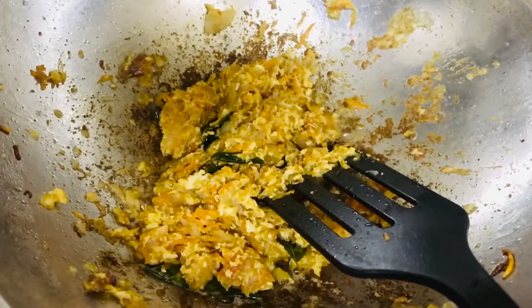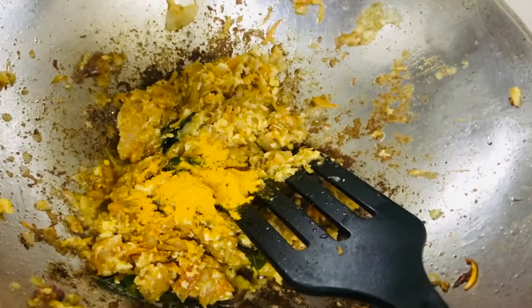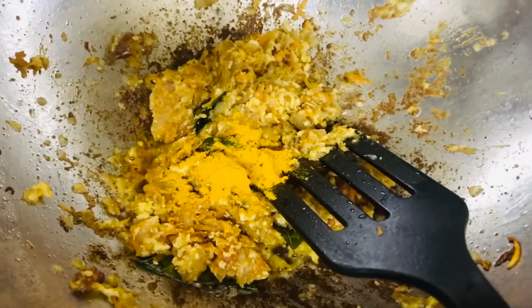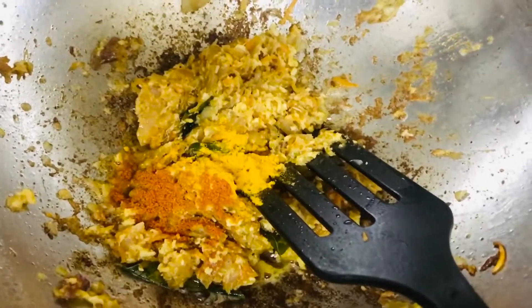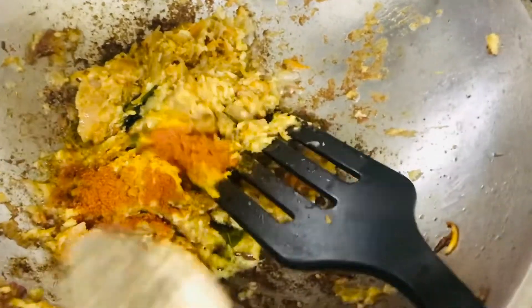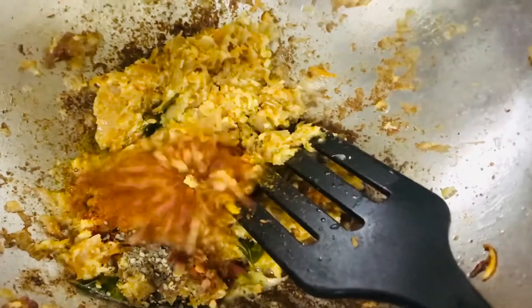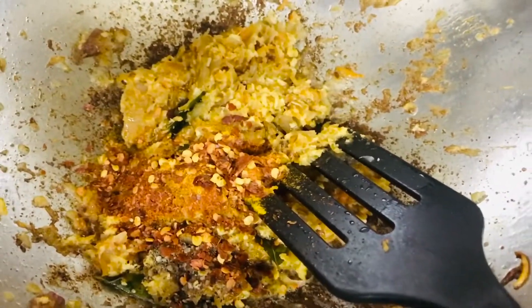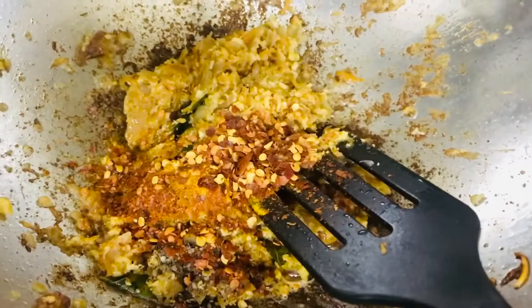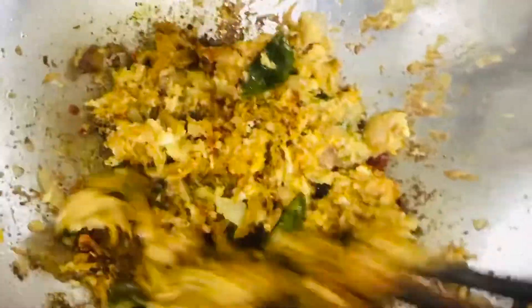Next I'm going to add some masala onto it — a little turmeric powder, a little chili powder, and one teaspoon of crushed red chili flakes. Mix it very well and let it cook until the raw smell of the masala powder goes.